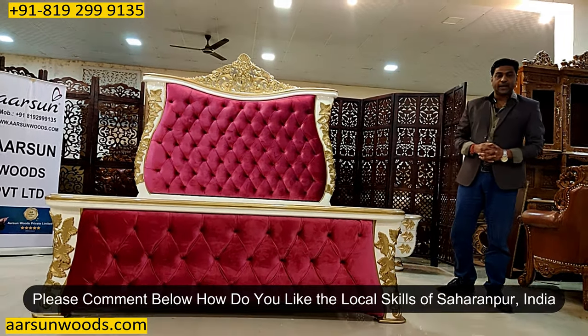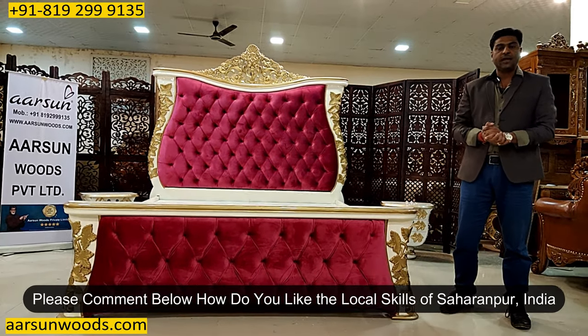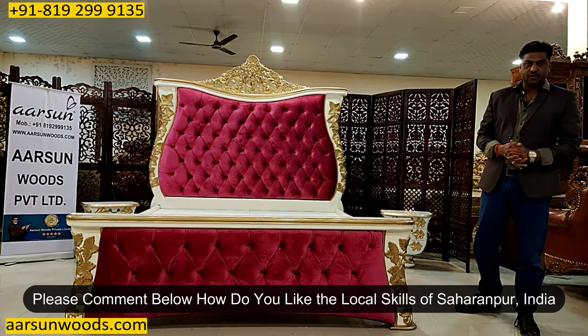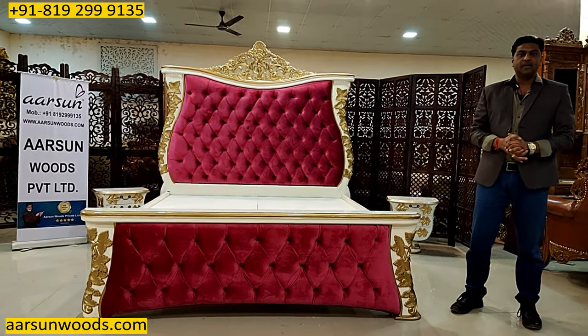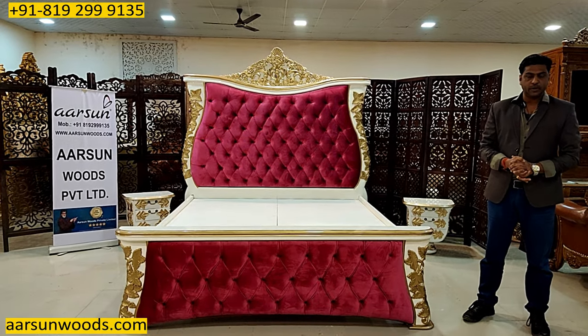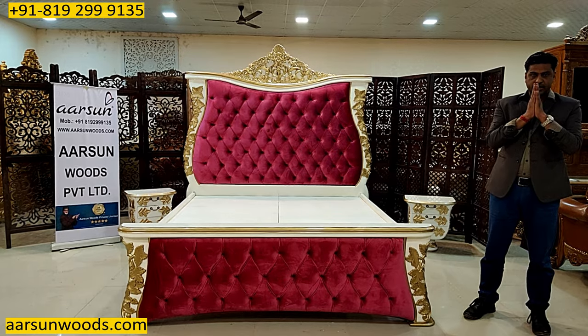Friends, I'll request you — if you like this, please post a few comments and let us know how the work is. If you find something that we should improve on, I love to hear from you. Your comments are very valuable, and I would be happy if you post a few comments and let us know how we are doing. Thank you so much, looking forward to hearing from you.